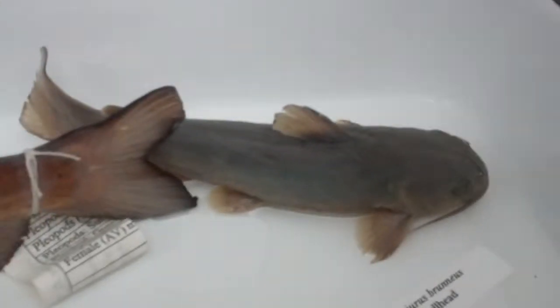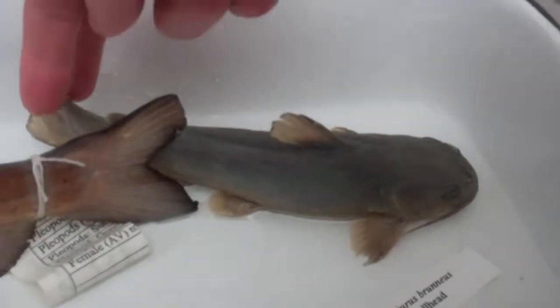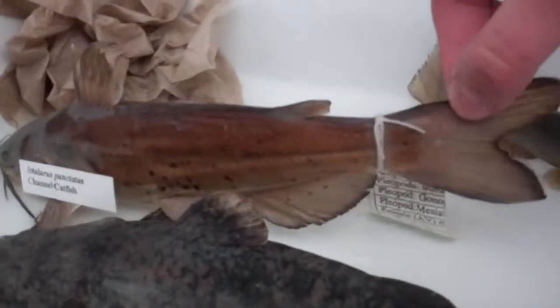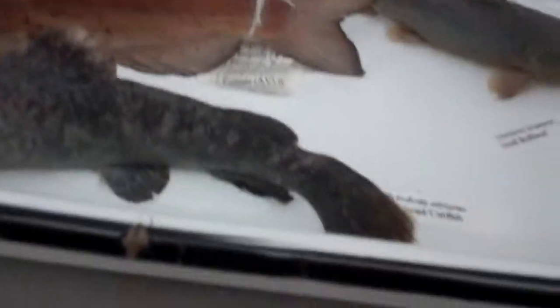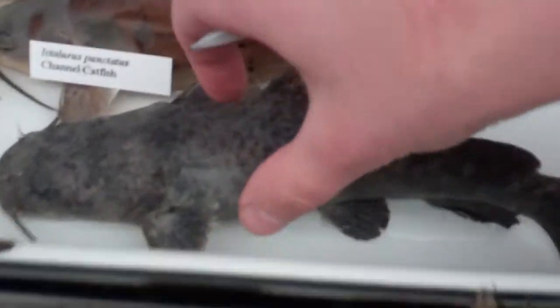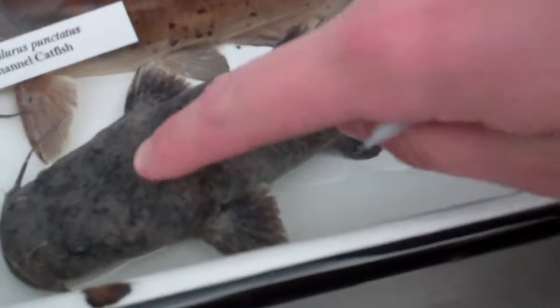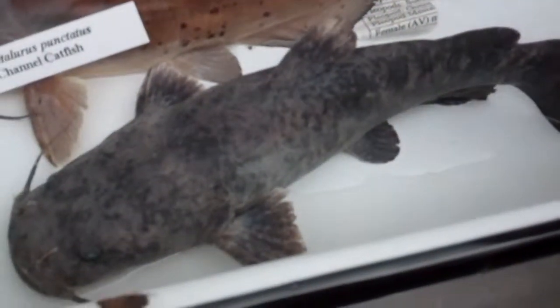Alright guys, tell us the difference between these — how do you tell them apart? Family Ictaluridae. The snail bullhead doesn't have a fork tail — he has a flat tail. The channel catfish has a fork tail. Both the snail bullhead and channel catfish have sub-terminal mouths, and the flathead has a terminal mouth right in front. Super flat head, like a tube — really square.